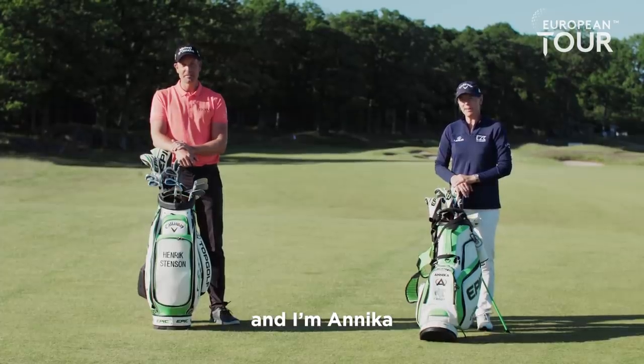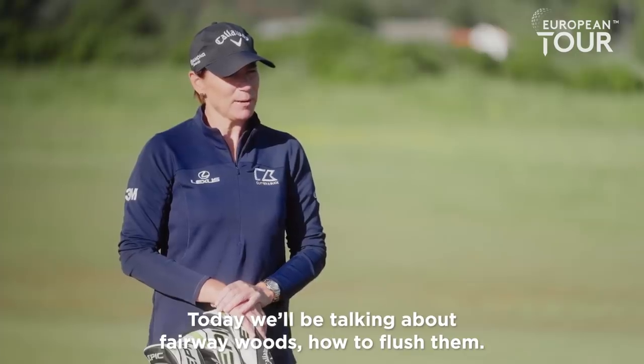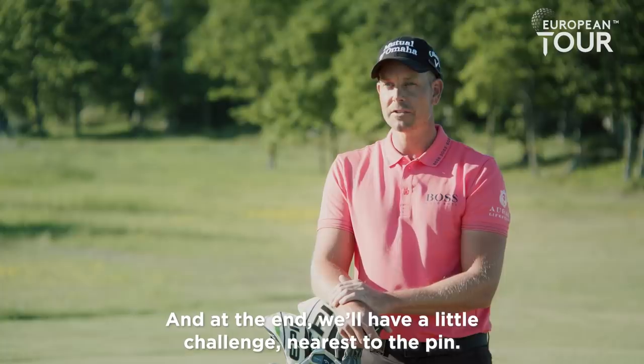Hi, I'm Henrik Stensson. And I'm Annika. And this is Callaway Tour Tips. Today we'll be talking about fairway woods, how to flush them. And at the end, we'll have a little challenge nearest to the pin.